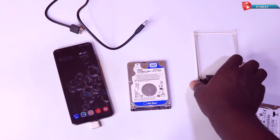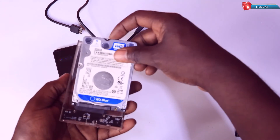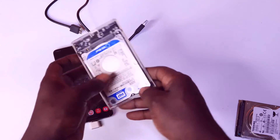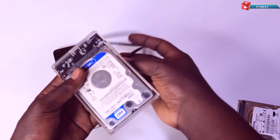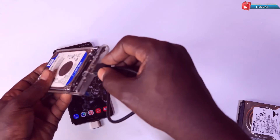Now connect your external hard disk to the external reader. Then connect your USB cable to the external reader and to the other end of the USB OTG adapter.